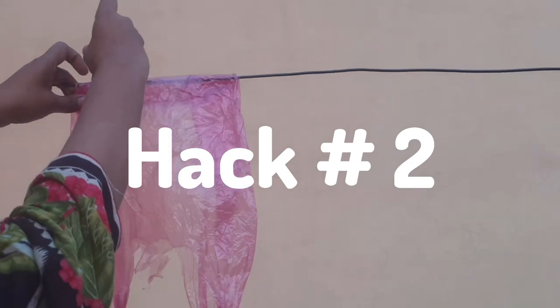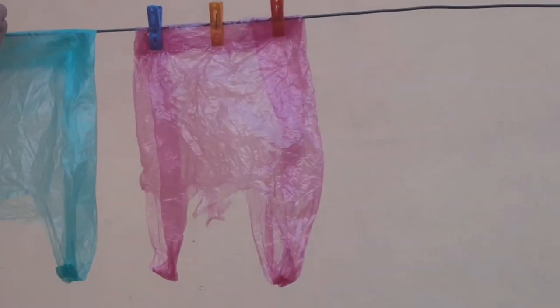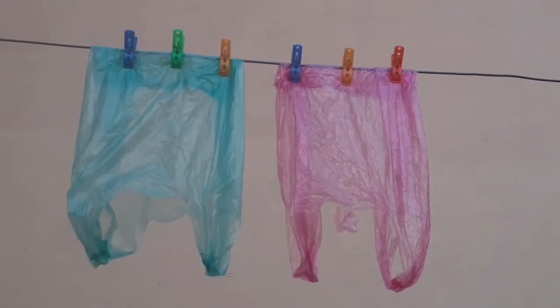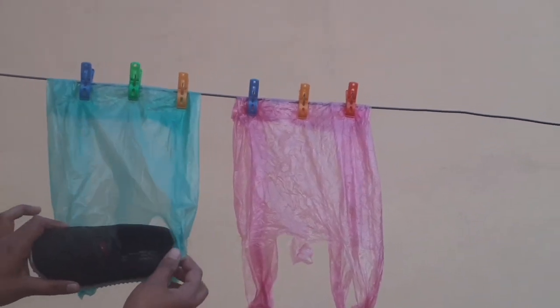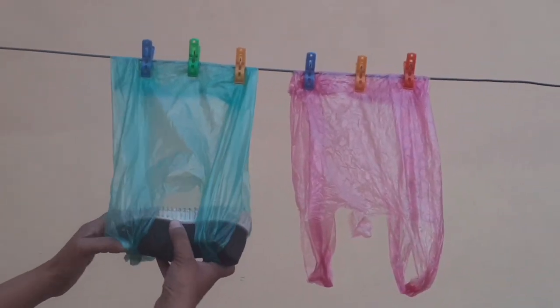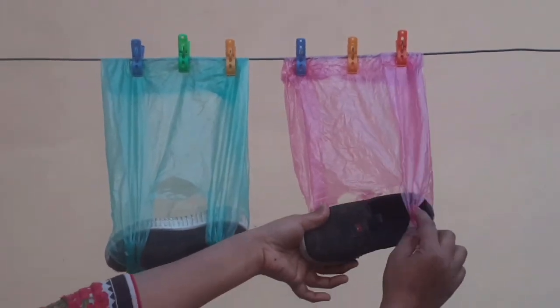Hack number 2 is also very amazing and useful. Put the cloth clips on a polythene bag and you will be surprised to know what I am going to do. Today I have washed the shoes of my son and now I am going to hang these shoes in this polythene bag to dry up. In this way all the water in the shoes will be drained very easily and the shoes will dry very soon.